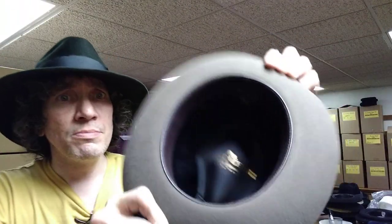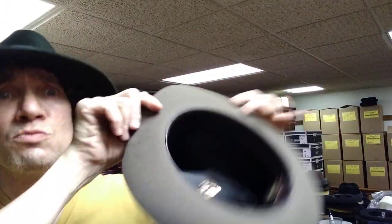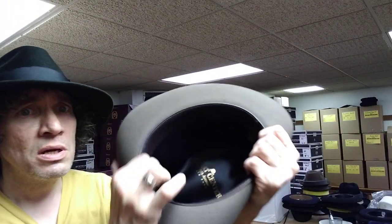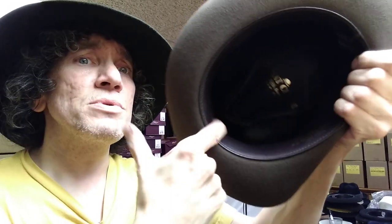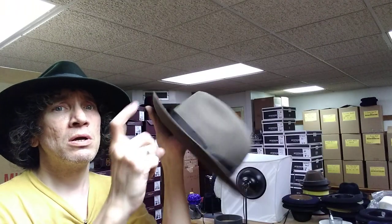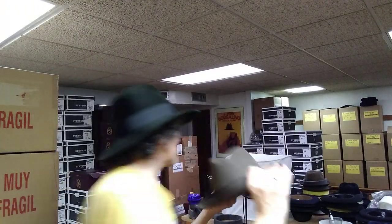That's the Seville, the JJ Hat Center line by Fernandez and Roche. I believe these guys started making hats around 1805 or 1865 or so — they are an old company and he's just a master at making felt. I wish you could see how soft this leather is. It's substantial but soft. Gorgeous stuff, the Seville.